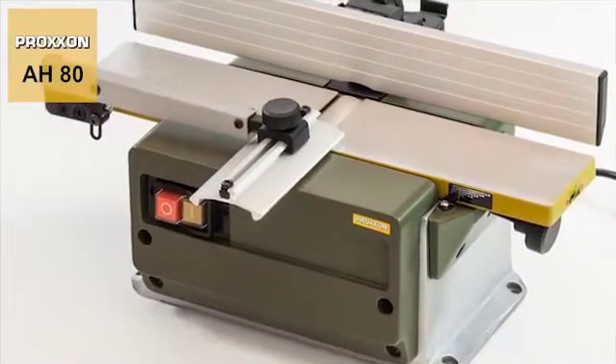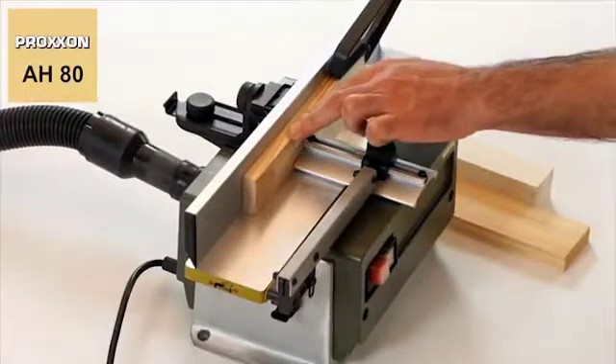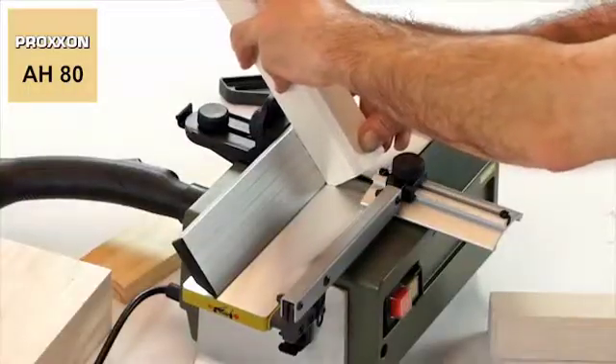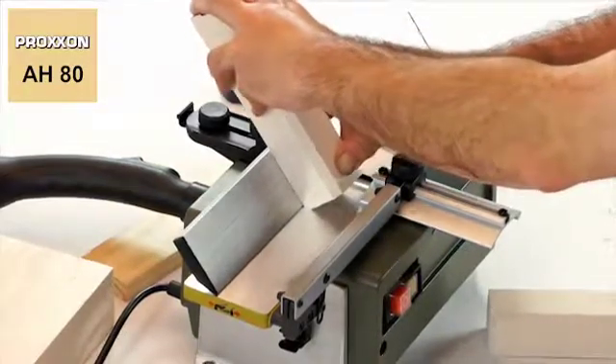This makes the AH-80's surface planer ideal for machining boards, slats, strips and many other shapes consisting of every conceivable type of hard and soft wood.